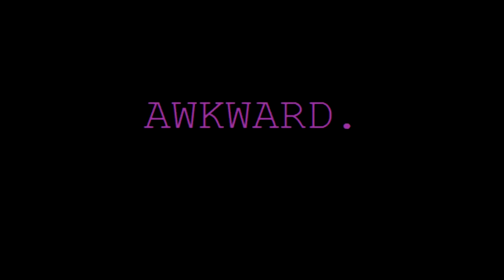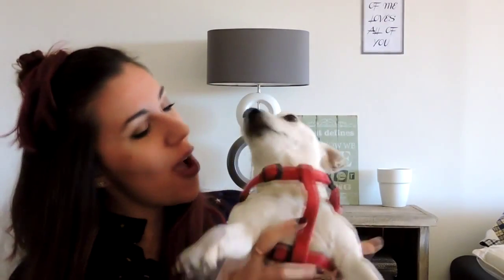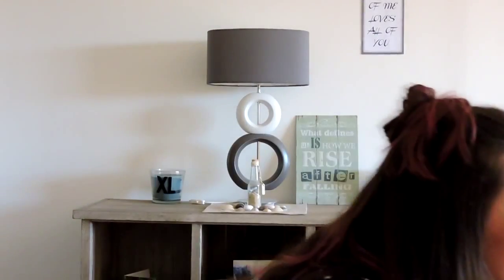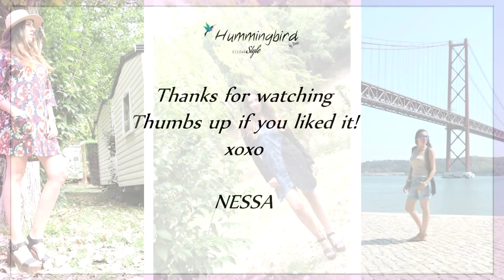That's all for my first video! I hope you liked it and had fun. Oh, look who's here — hello! See you next time, bye!